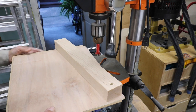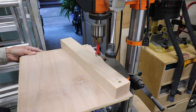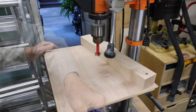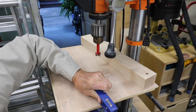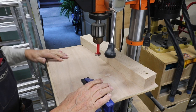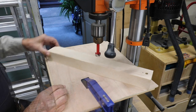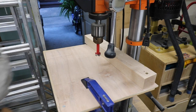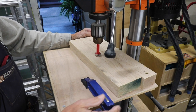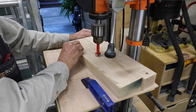Take that assembly — which has a total of five pieces, very simple scrap pieces you have around — and slide it onto your table. You will need to use a clamp to secure it to the base. Make sure that clamp is out of the way of your work piece. This rotates, so you can slide your work piece in, adjust the height to where you need it to be, and then just pivot this so easily.